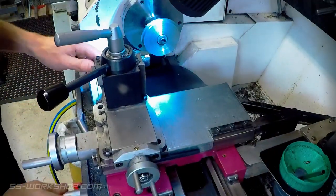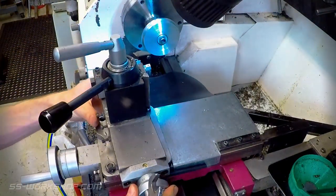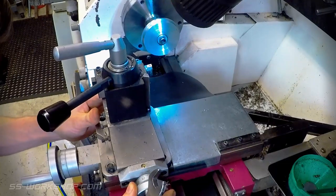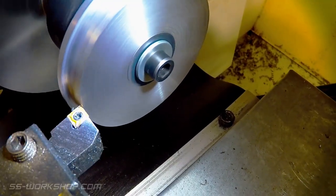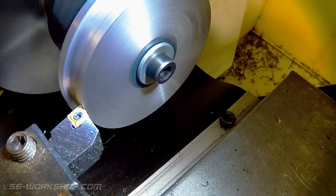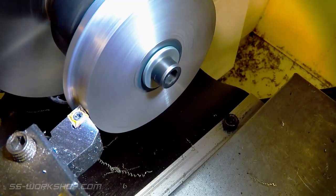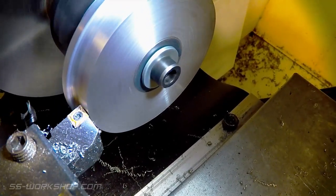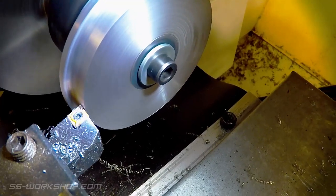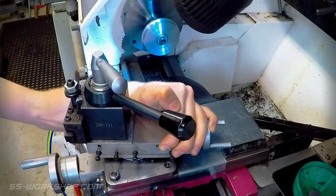It's now time to set the top slide to the angle required for the wheel tread. Once the wheel tread is complete, I reset the top slide for the outside flange.